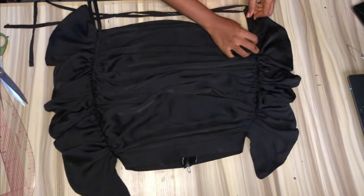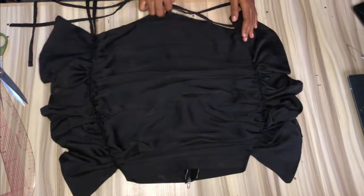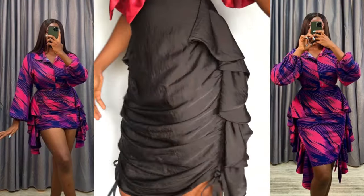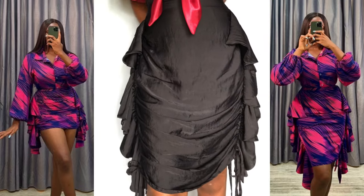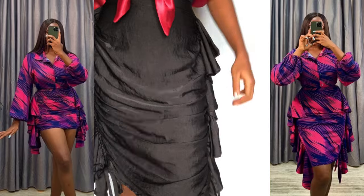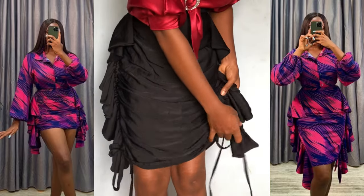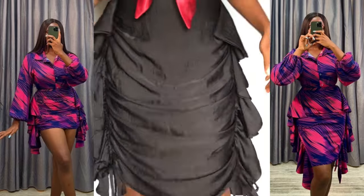Hi guys, welcome to my YouTube channel. If you're new here, you are welcome, and if you're a returning subscriber, thank you so much for always stopping by. In today's video I'll be teaching you how to cut and also how to sew an adjustable skirt with side ruffles. If this is something you are interested in, please like, comment, share, subscribe, and let's get started.